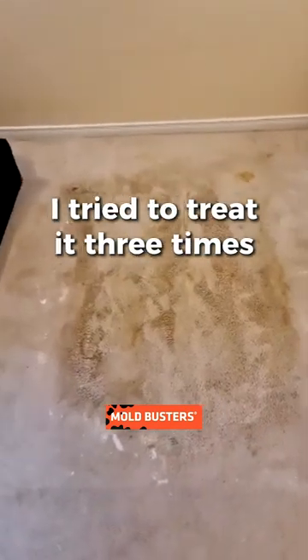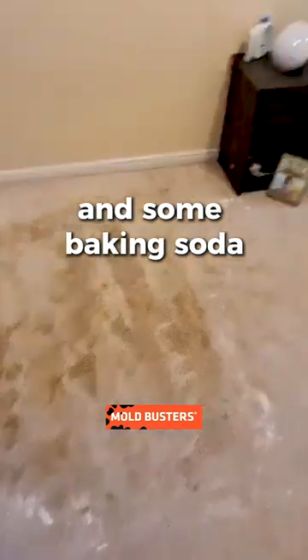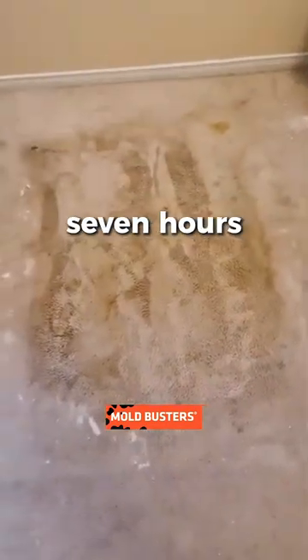Basically what I did, I tried to treat it three times. The first time I put some borax and some baking soda, and I covered it for around seven hours.